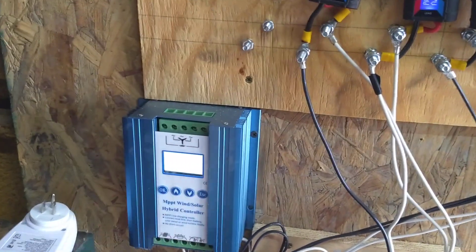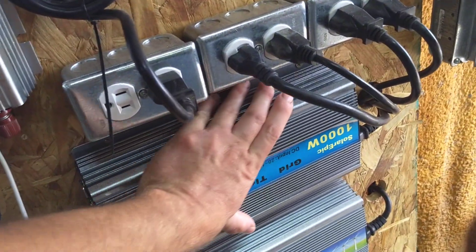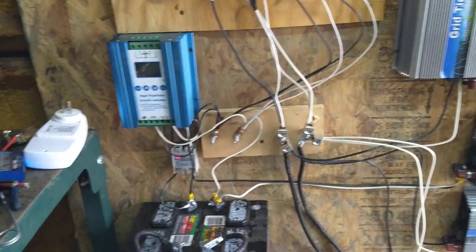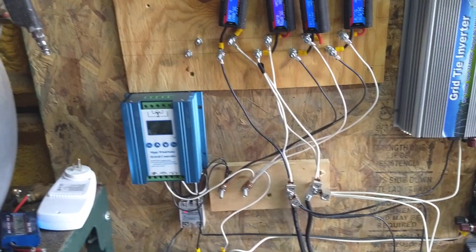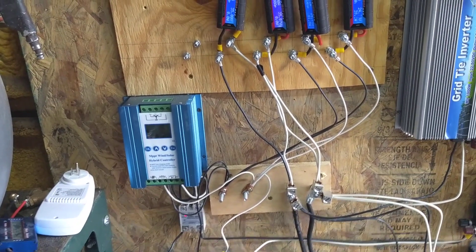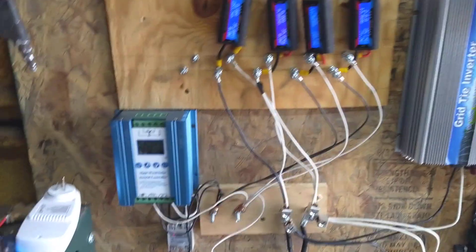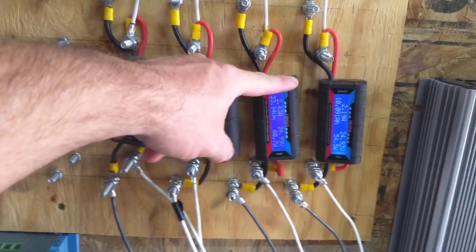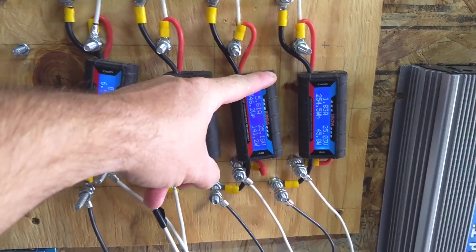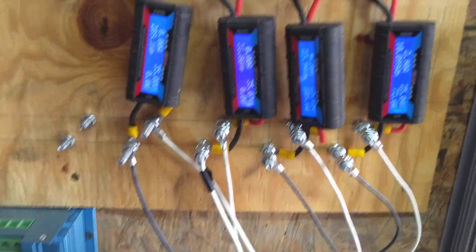I'm going to have to come check it again whenever we actually have some real wind blowing. But I sat out here and watched it — it kicks off at 24 volts, everything shuts down, voltage recovers just fine, and then after it's sat and cooled off for 60 seconds it comes back on. I've been out here for the last 10 or 15 minutes and it hasn't turned off at all. This grid tie inverter controller is actually doing a pretty decent job of keeping things producing.